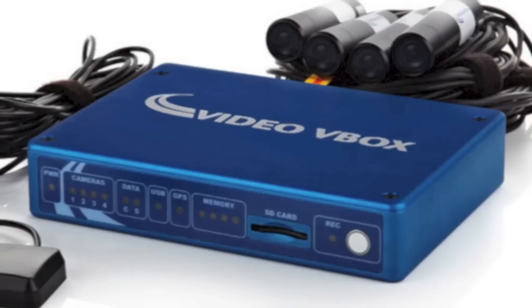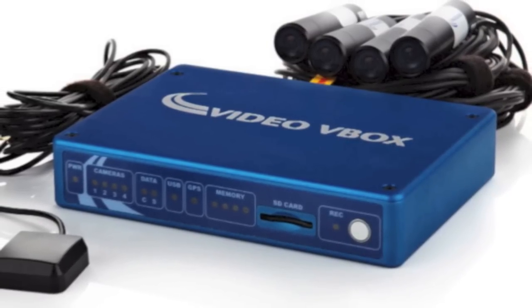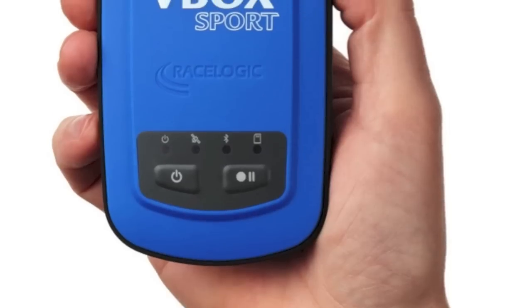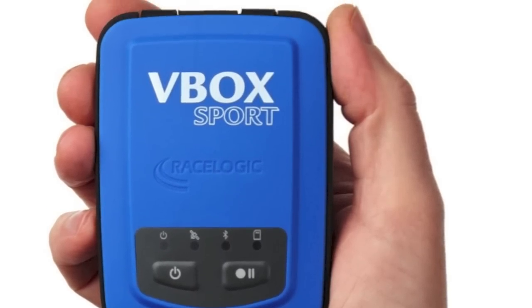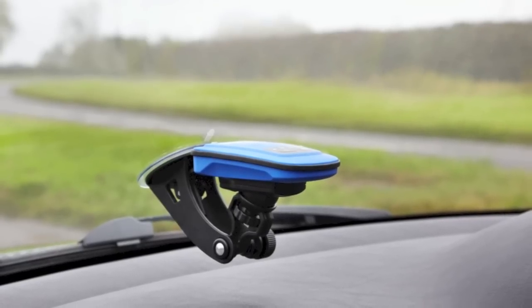While I always dreamed of owning a high-end V-Box setup with the same accuracy that the pros have, I figured it was out of my reach. Well, I was wrong. When I heard about RaceLogic's V-Box Sport, I was instantly intrigued. After doing some research and talking with the folks at RaceLogic, I had to have one. So what is it?